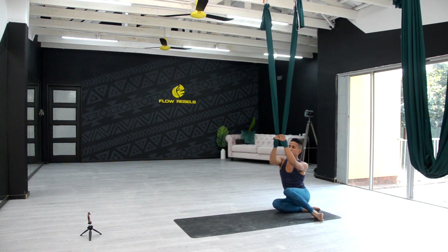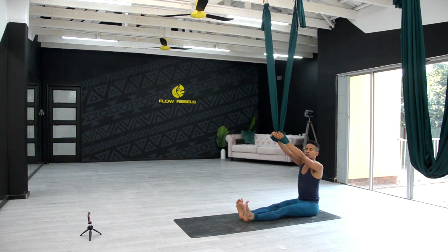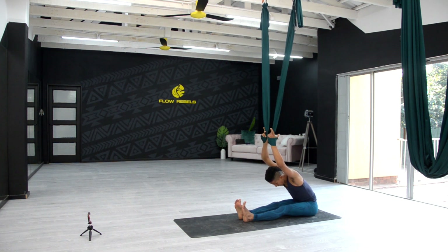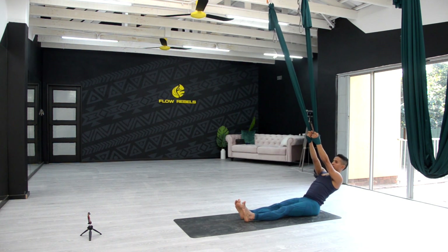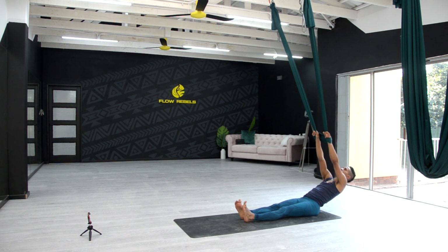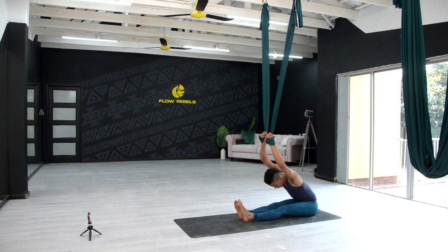Shifting onto the side of the hips, shoot the feet to the front. Take a deep breath in, exhale, and now keeping the feet flexed, just a gentle forward bend — no need to bounce or push, just allow yourself to hang. Inhale coming up, exhale lean back, allow the shoulders to move forward towards the fabric, so we're not holding ourselves up, just let the shoulders relax. Inhale coming up, exhale fold forward, breathe.